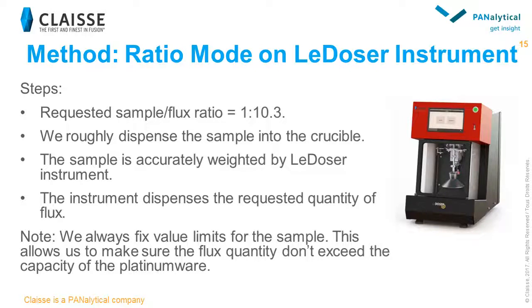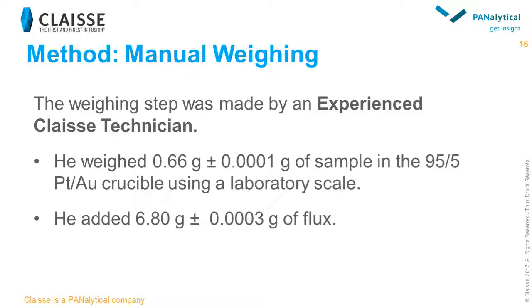However, it is important to know that a limit for the sample quantity must be set on Le Dozer. This limit ensures that the total quantity of flux and sample does not exceed the crucible and mold capacity, or that if an oxidizer is requested, it will be added in sufficient quantity. For manual weighing tests, we asked one of our experienced technicians to weigh the sample with different tested tolerances directly in the crucible on a laboratory scale. The flux was then added in the crucible, and the crucible was installed in the Le Neo instrument.